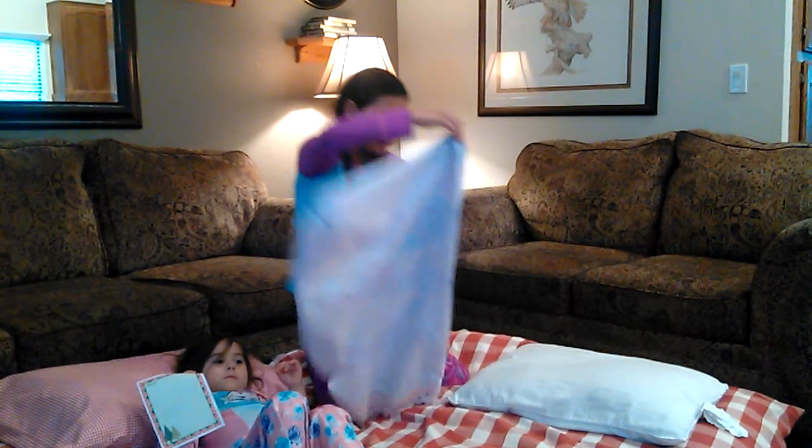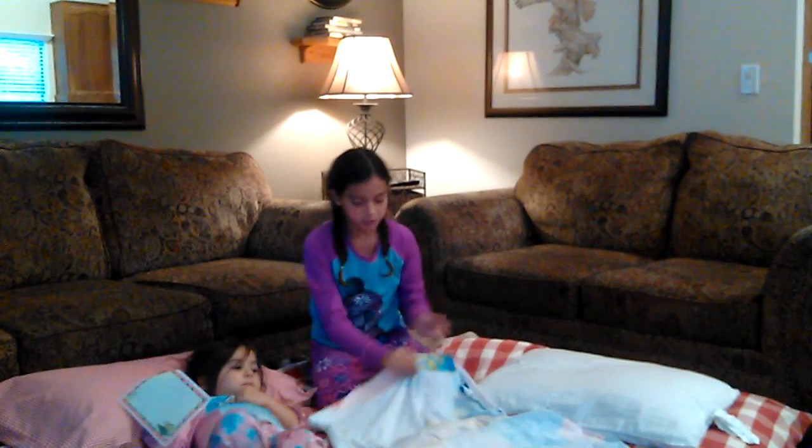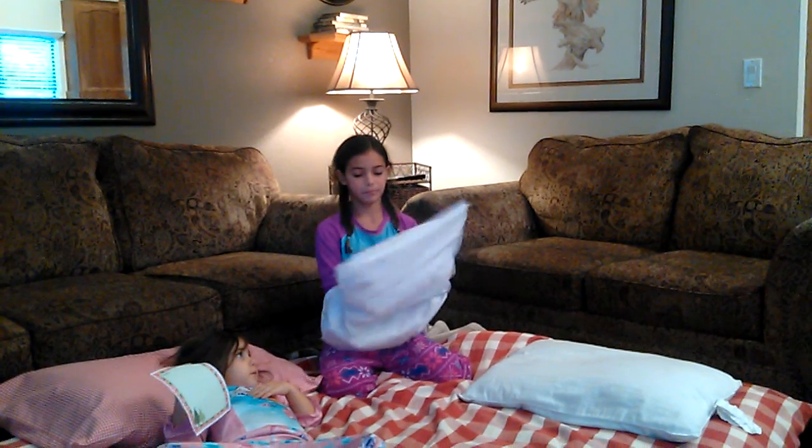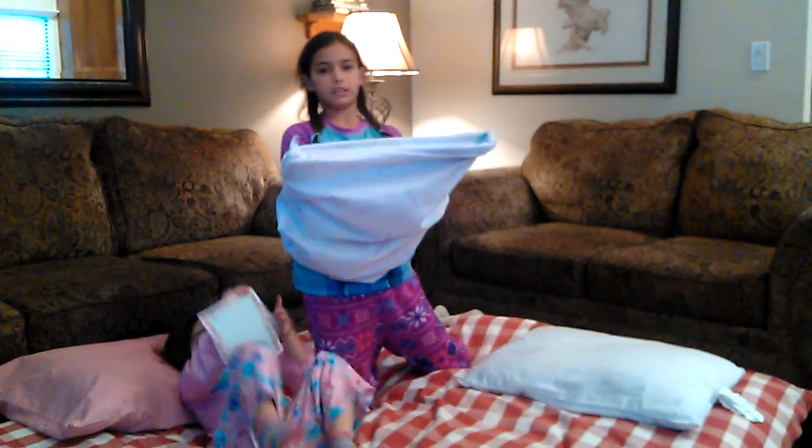Then you're going to lay it back down and do that once more — put your hands inside the pillowcase all the way to the top of the corners.